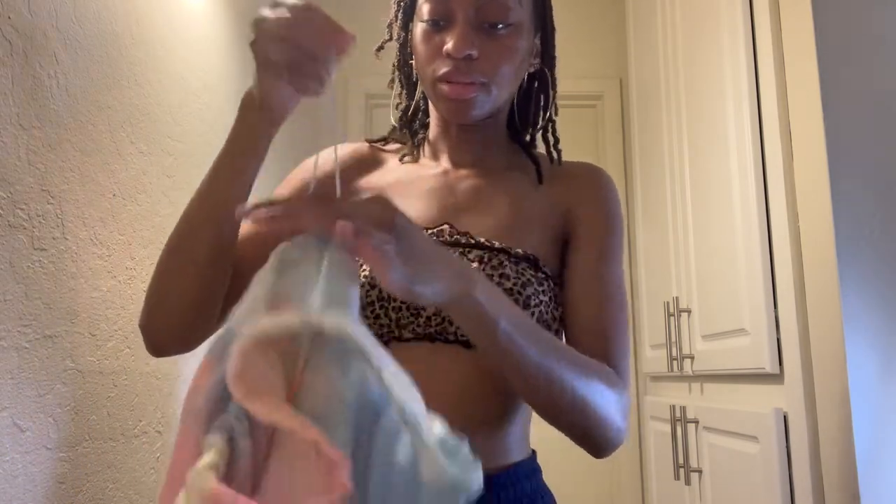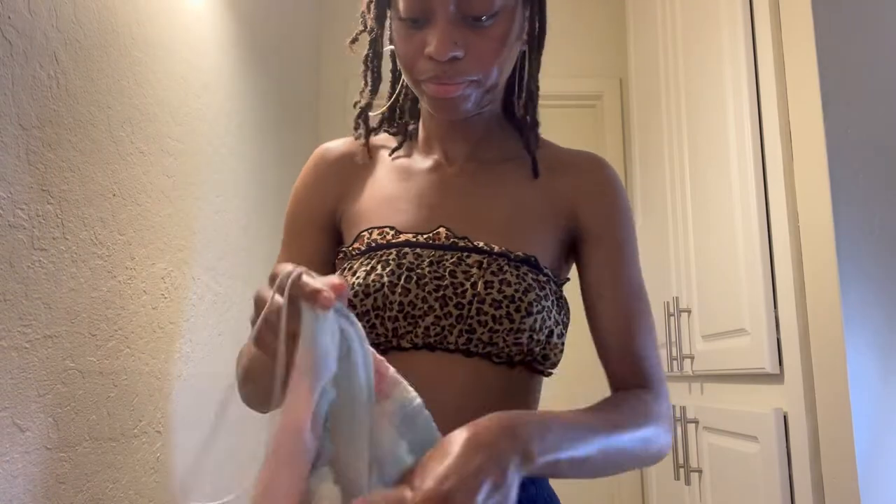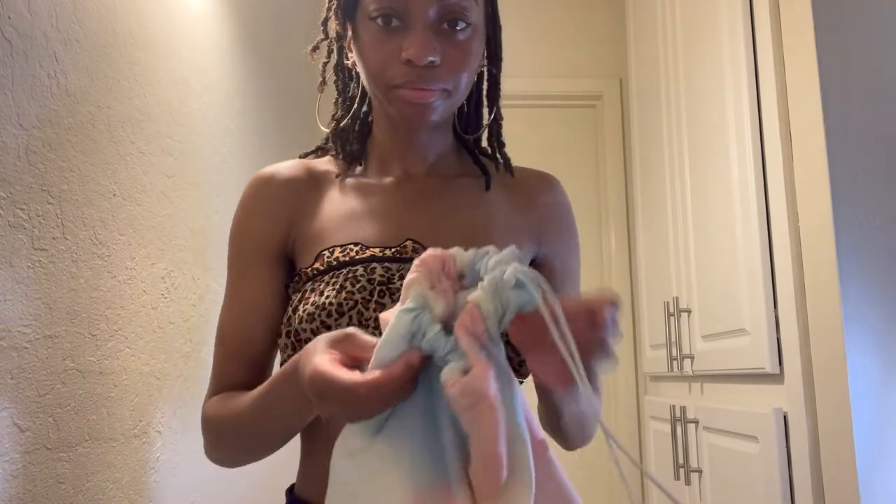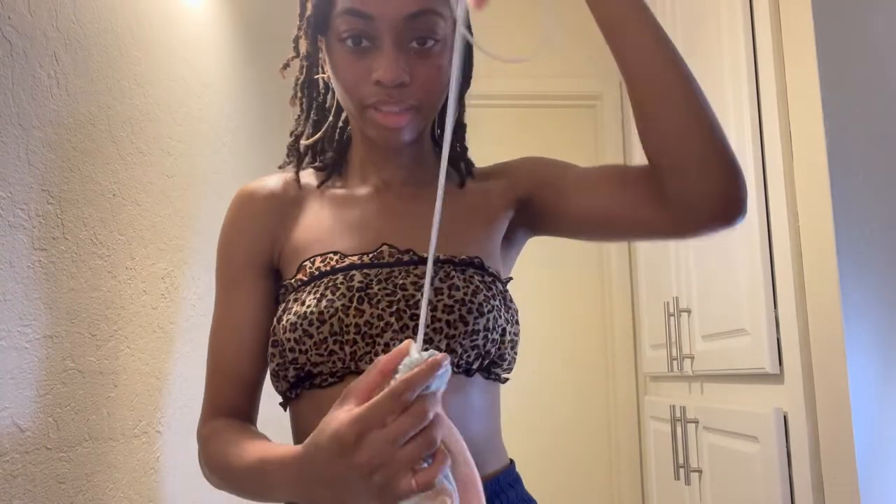The first thing I do is take it, flip it upside down, and pull out the string as much as it will go, so it scrunches up. From here it should look like you have scrunched-up ties at the bottom like that.